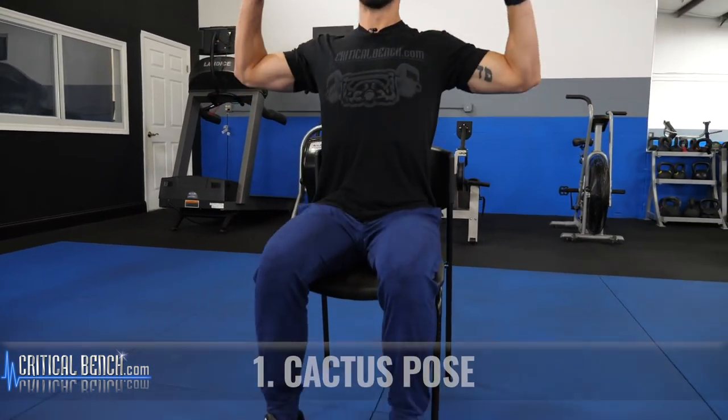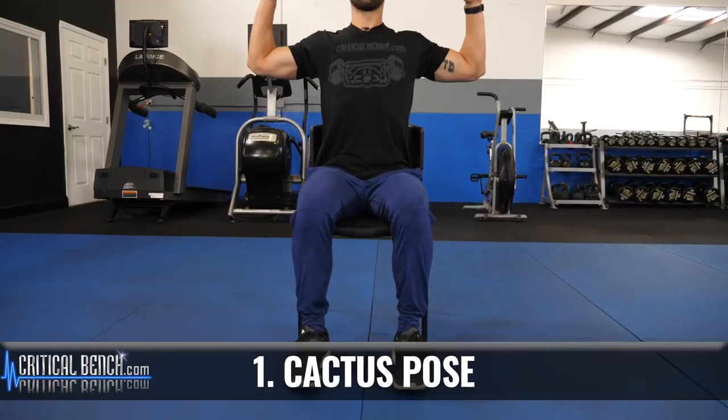It's a cactus pose. You're going to sit up nice and tall, feet planted on the floor, and all you're going to do is open up, get those fingertips open, pull the elbows back, and then release — open and release. When we're doing this movement, we're strengthening all the muscles in our back to reinforce good posture, and that's going to help keep everything moving as it should.